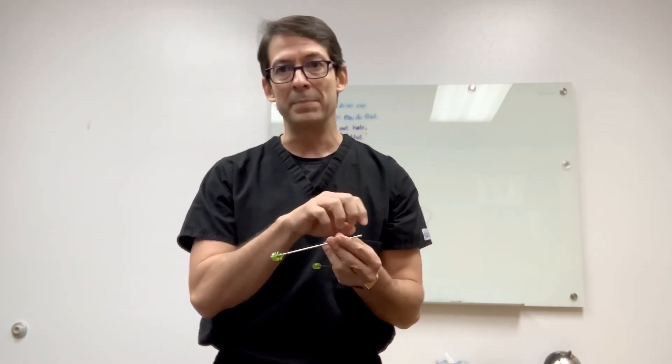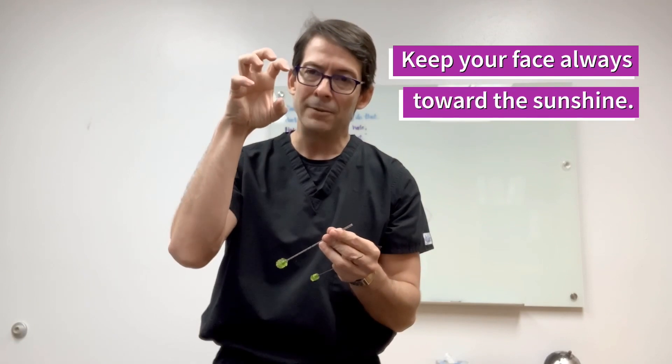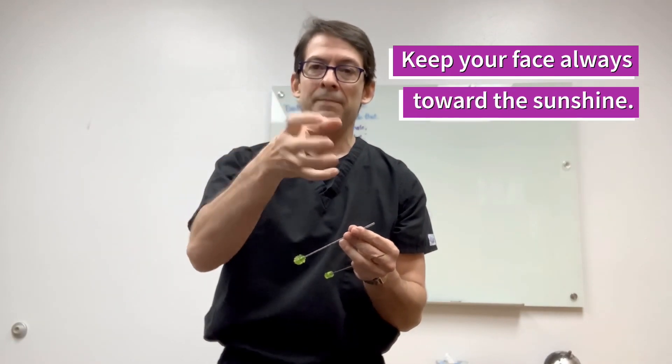The biopsy needle itself is a hollow needle, because the piece of bone will be inside it. At the end there are little teeth pointing inward, and that is to activate the trapping mechanism. If you drill the bone and then take it out with no mechanism in place to hold the piece you just drilled through, it's going to stay there. Those little teeth, when you drill and then pull back, grab the bone within the needle so you're able to take it out.